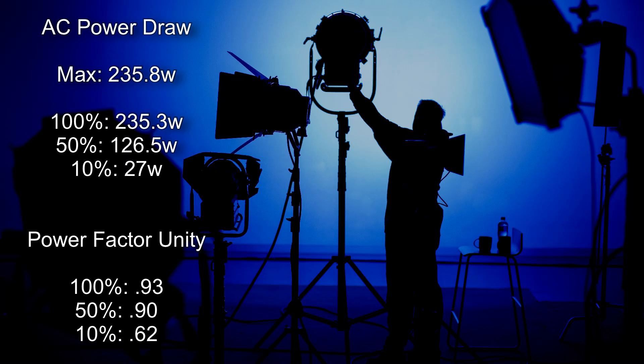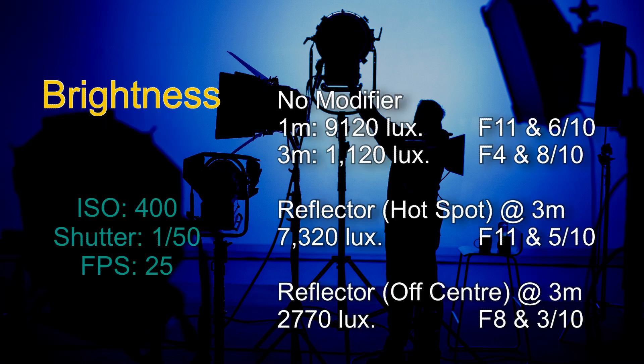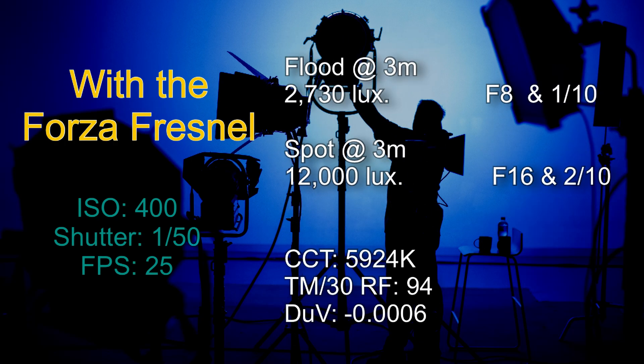Let's take a look at the data collected, starting with AC power draw. The maximum power draw recorded over two and a half days was 235.8 watts. The brightness results were measured with the meter set to 400 ISO, 1/50th of a second shutter at 25 frames per second. To give a clear indication of light level with the reflector, readings were taken both inside and outside the hot spot, and also with the Forza Fresnel in both flood and spot positions at a distance of three meters.